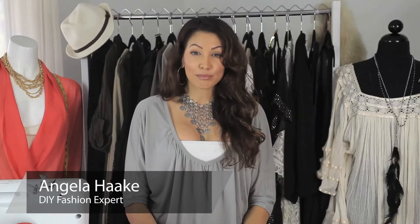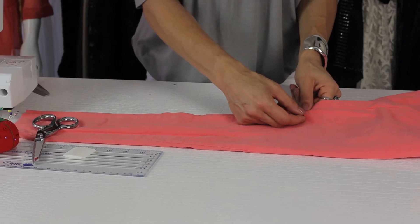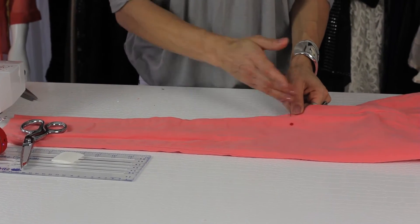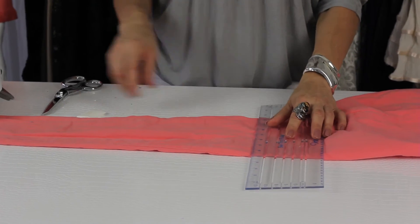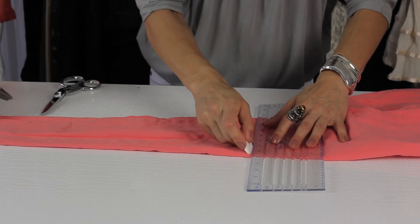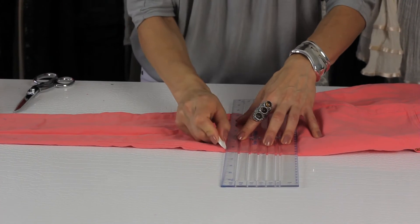Step number one, you want to put your jeans on and decide the desired length. Once you've decided the desired length, you want to put a stick pin in to mark the spot. Then take your denim off, take your ruler and add one half of an inch for your seam allowance. Then take your fabric chalk and mark the spot.